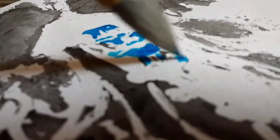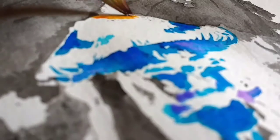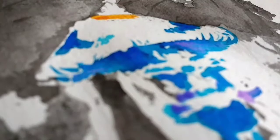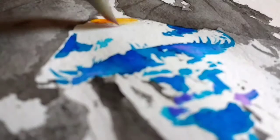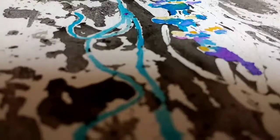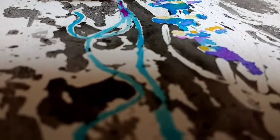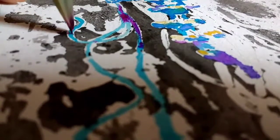Yeah, actually, I'm starting to notice that whenever I want to draw something but not knowing what exactly, it's always a jellyfish, and I don't know how to feel about it. I'm just gonna stop talking and let you have at it.